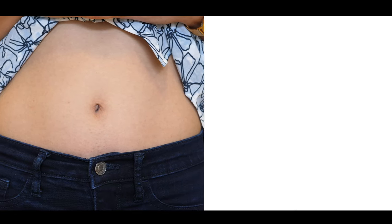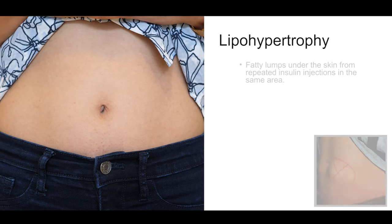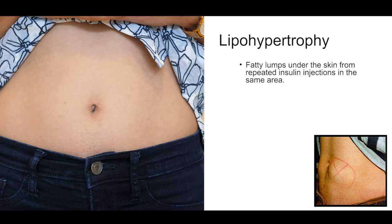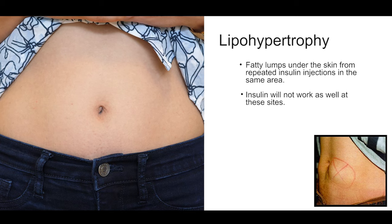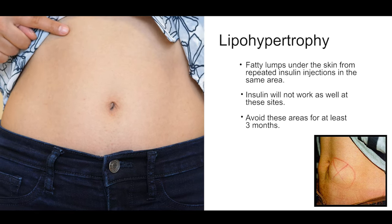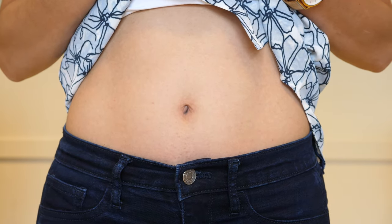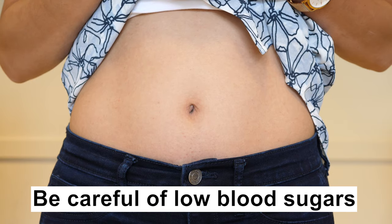Do not inject into scar tissue from injuries or surgeries. Do not inject where there are bumps or lumps from lipohypertrophy. Lipohypertrophy is damaged tissue that happens when insulin has been injected into the same area many times. Scar tissue occurs under the skin with decreased blood flow to the area, meaning the insulin will not be absorbed and will not work as well. Avoid these areas for at least three months. To prevent lipohypertrophy, keep moving your injection sites over by one finger width and keep rotating to different areas. If you move to a new injection area, be careful of low blood sugars as your insulin may now absorb faster and work better.